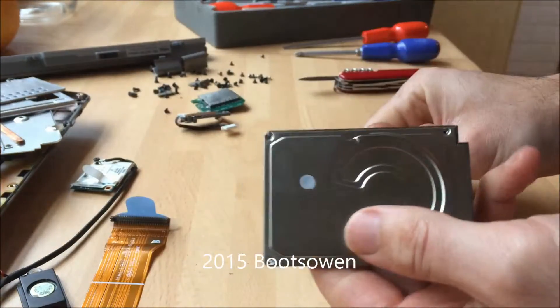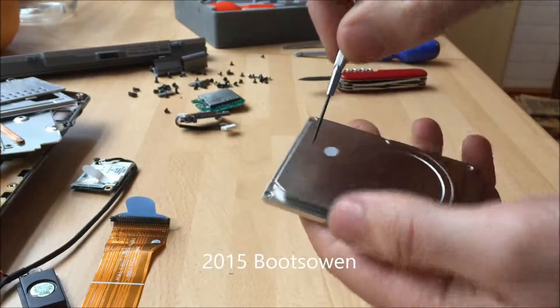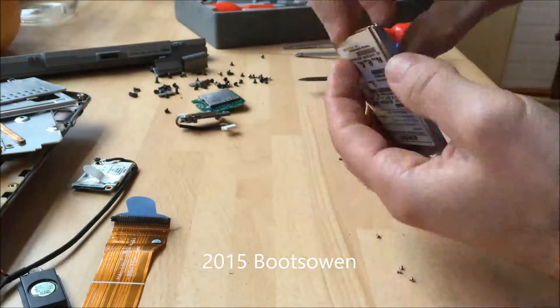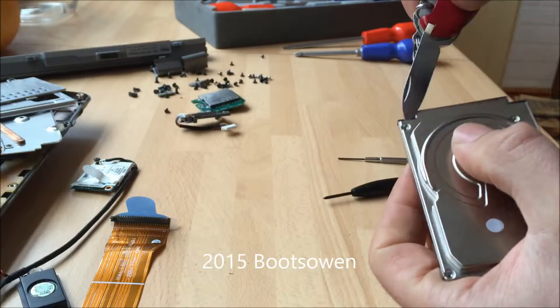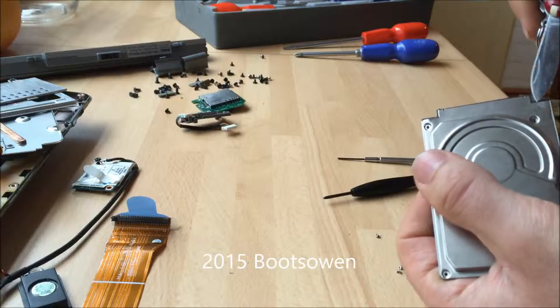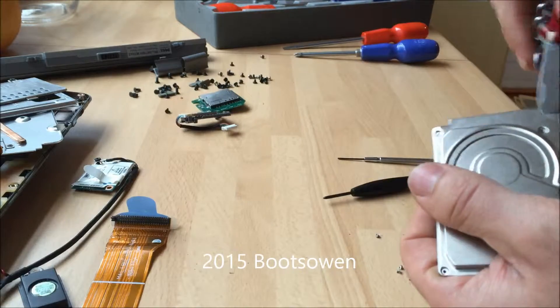I don't plan on putting this back together again, so I'm not too fussed. I just want to have a look in it. So let's try. It snaps - probably not good for it.